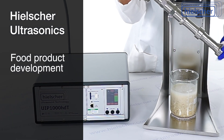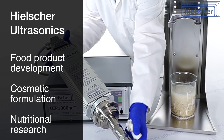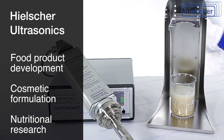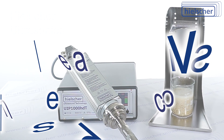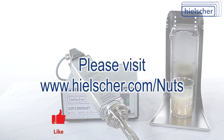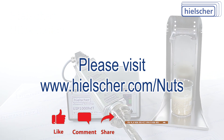Whether used in food product development, cosmetic formulation, or nutritional research, this method offers speed, safety, and excellent reproducibility. Thanks for watching. For more information about ultrasonic extractors and advanced processing systems, please visit Hielscher.com/nuts.